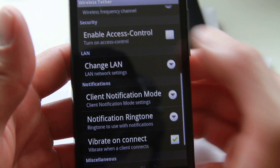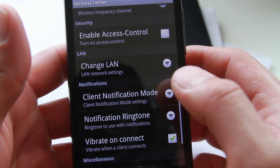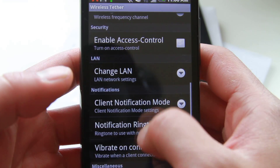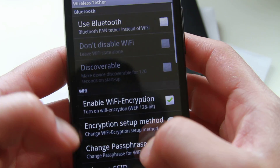You can enable access control, so when you connect to it you can disable or enable access — so you don't have hackers using your free wifi.